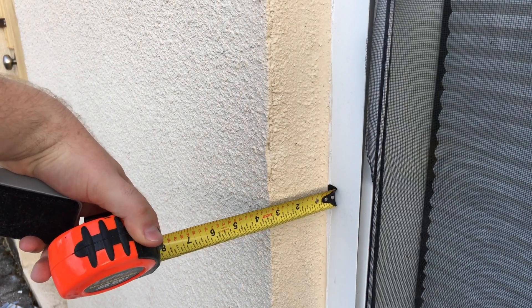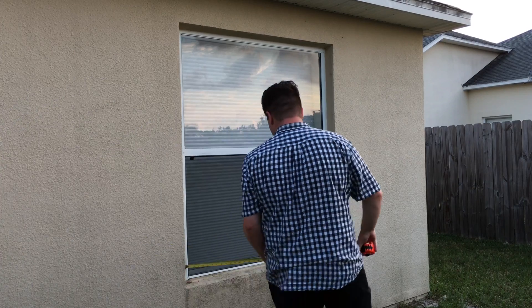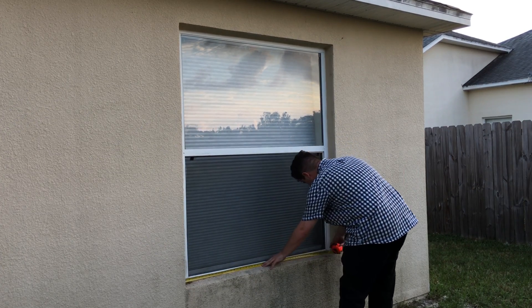The first step is to measure the depth of the window to make sure you can actually use Plylox clips. That would be about three inches, depending on what the wind speed is.